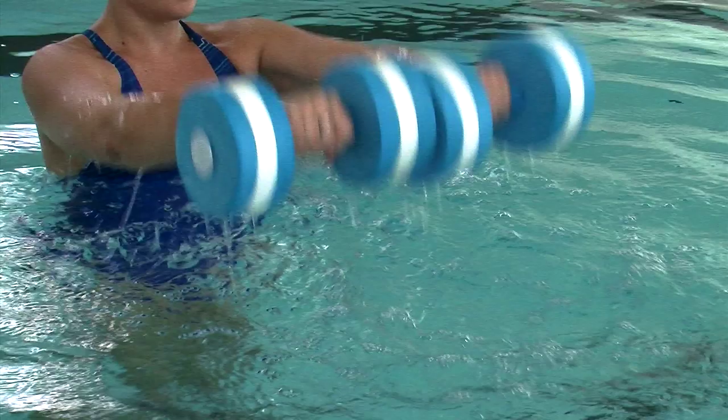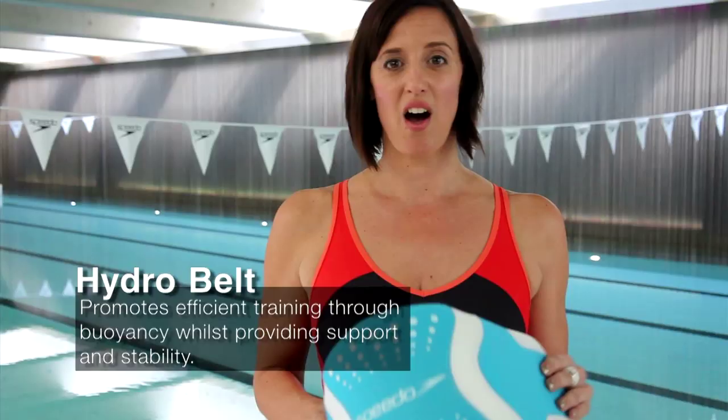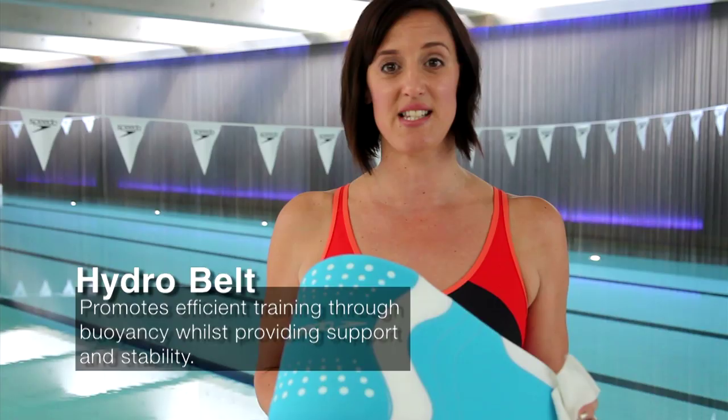The Speedo Hydro Belt provides balance and stability in the water. I use this for some of my non-swimmers and weaker swimmers so they can still do some exercises in the pool.